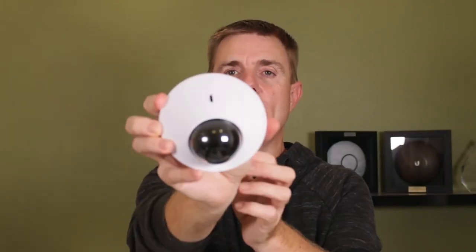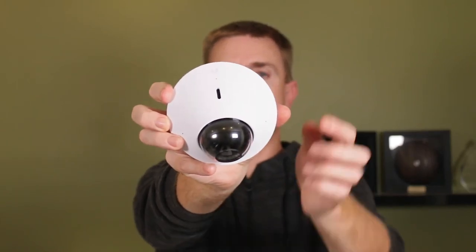On the outside of the camera you have a speaker in the middle and two microphone pickups on the side. So it's two-way communication — you can mount this somewhere and actually talk back through it as well.